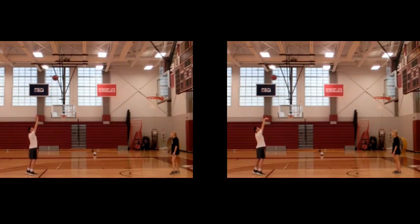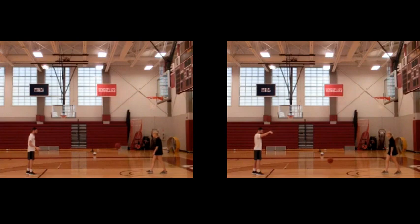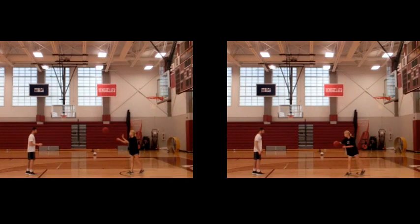We can see the effect in these two clips of Kevin deliberately airballing a free throw. On the left, with no spin, the ball hits and bounces off normally. On the right, with spin, it bounces almost straight up, losing nearly all of its horizontal velocity in the bounce.